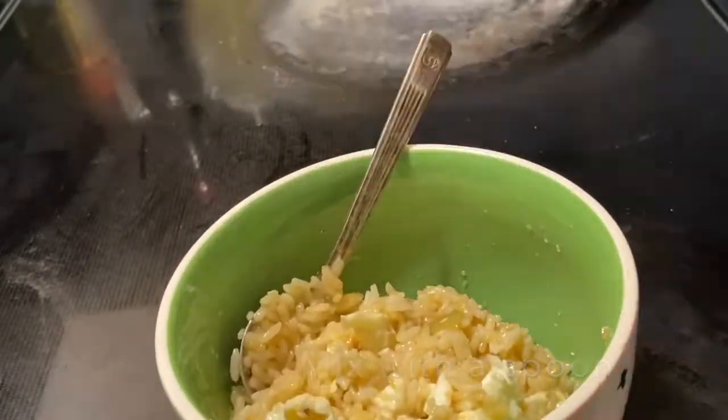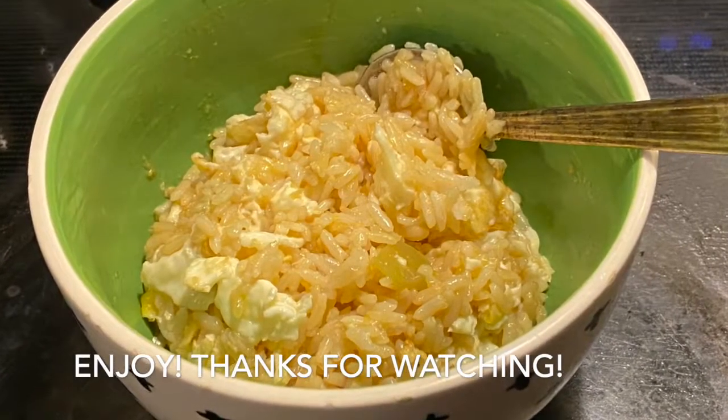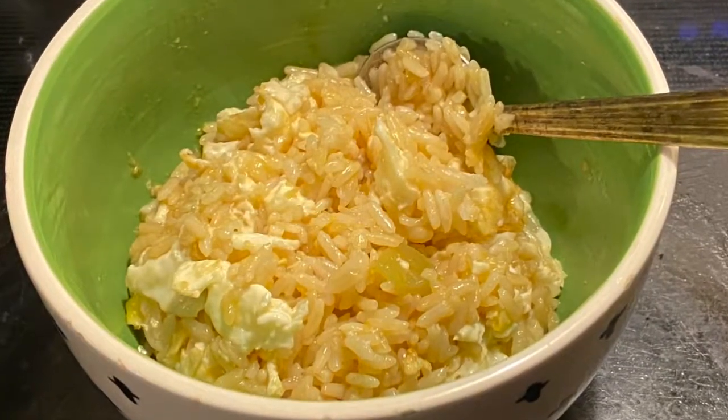I hope you all have enjoyed this fried egg and rice recipe. Please don't forget to hit a like and subscribe.